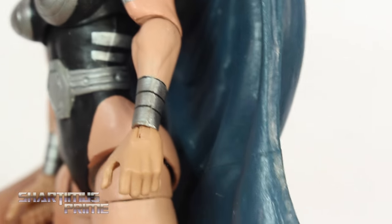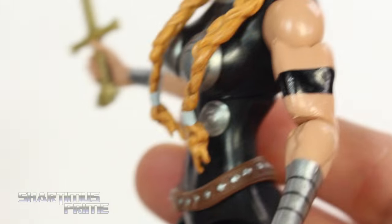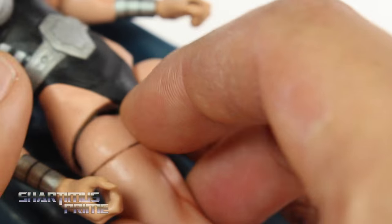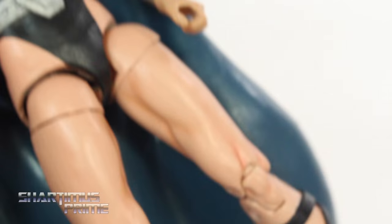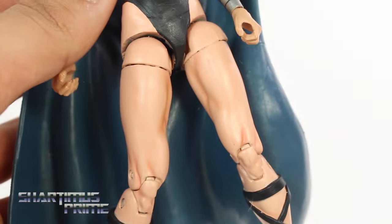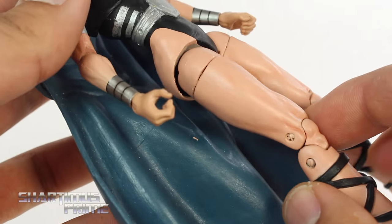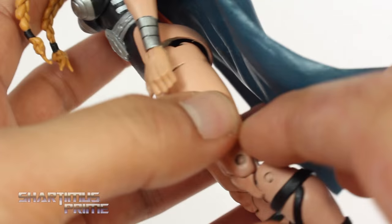On that side there looks like a slight color difference, but that's just from the original figure. Looking at the legs over here, this is my favorite part of the figure. How can I not say that? Look at that — I love the shading, and the flesh tone on the legs just looks fantastic. I really dig it a lot.